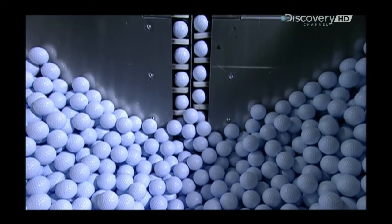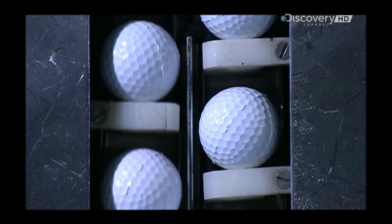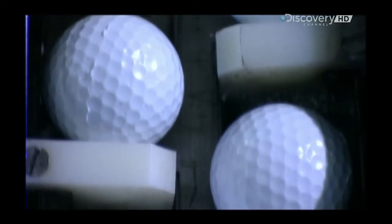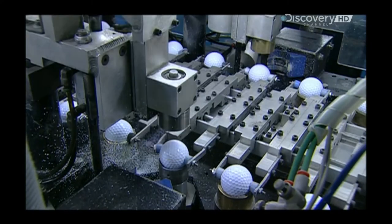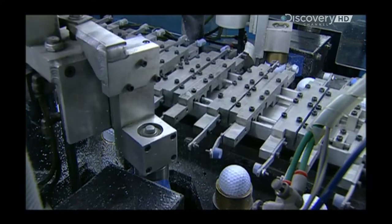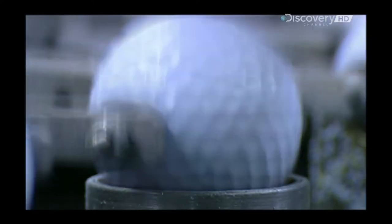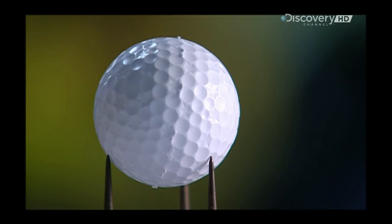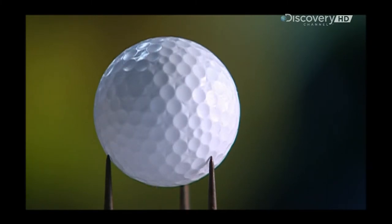Look closely and you'll see little pieces of leftover plastic on the ball's shells. An automatic miller removes the excess plastic. Here is a golf ball before milling, and here it is after — the flecks of plastic have been removed.